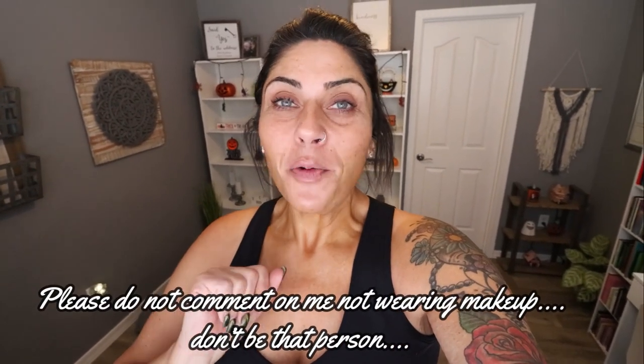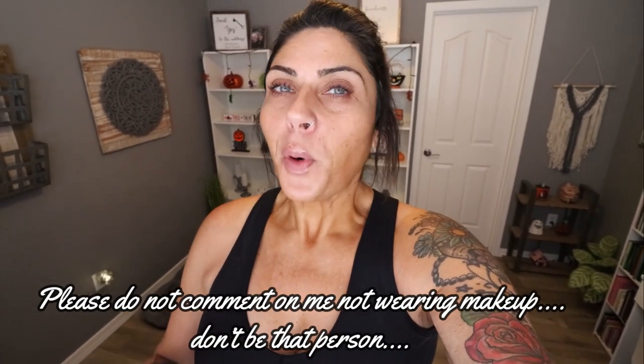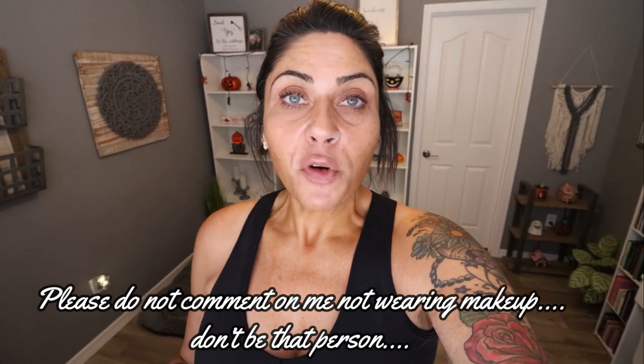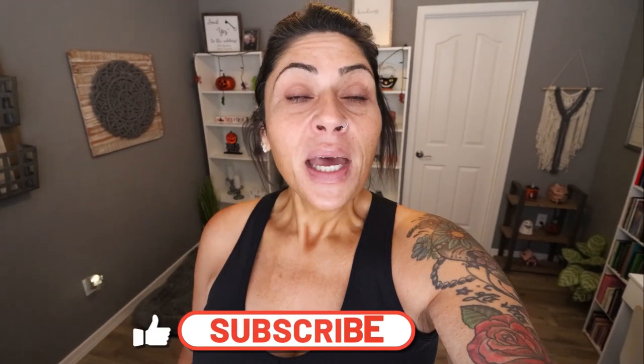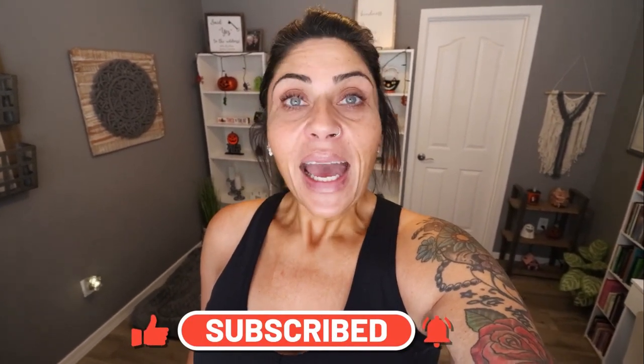I am here today with another meal prep because it is Monday. We have a really good meal prep — it is fall inspired, it is savory, and everything is a 10 out of 10. So if you're excited, give this video a big thumbs up. Subscribe if you're not. Turn your bell on because I do a meal prep every Monday and I actually upload five videos every single week.